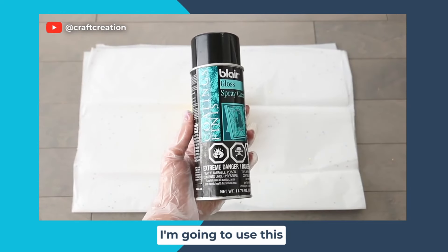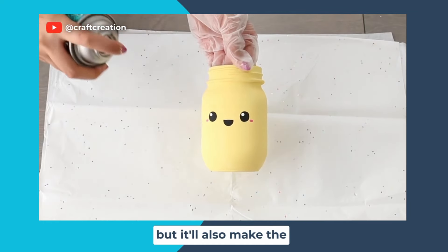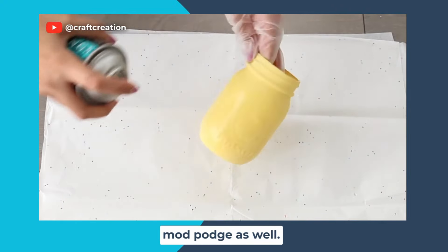To finish off the jars I'm going to use this clear gloss spray. Not only will this prevent any chipping, but it will also make the jar super shiny. If you don't have a spray like this then you can always use Mod Podge as well.